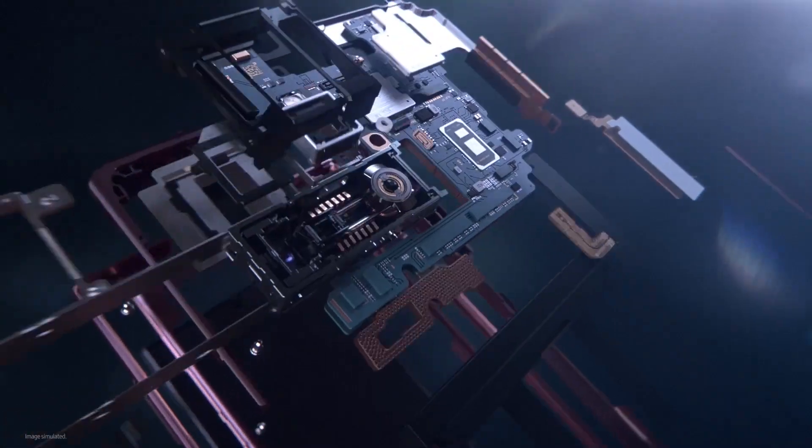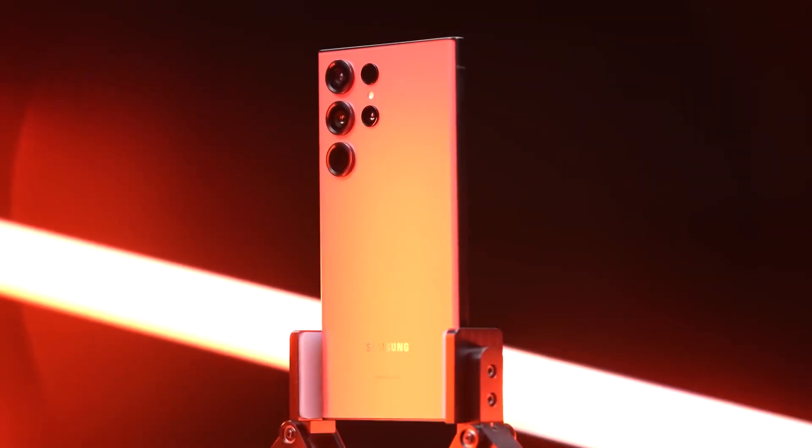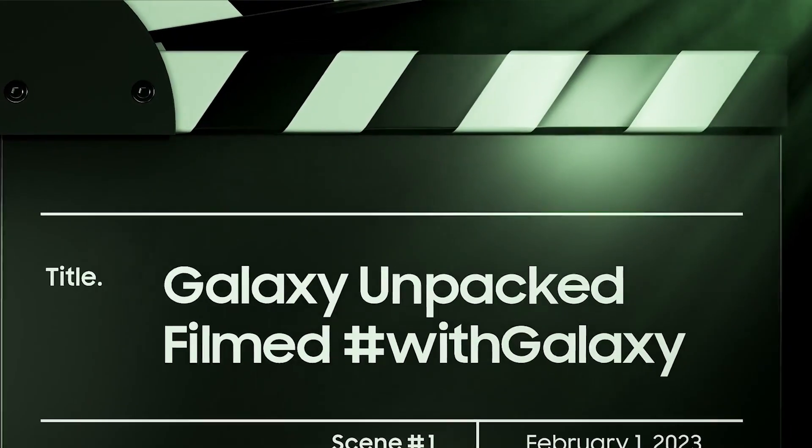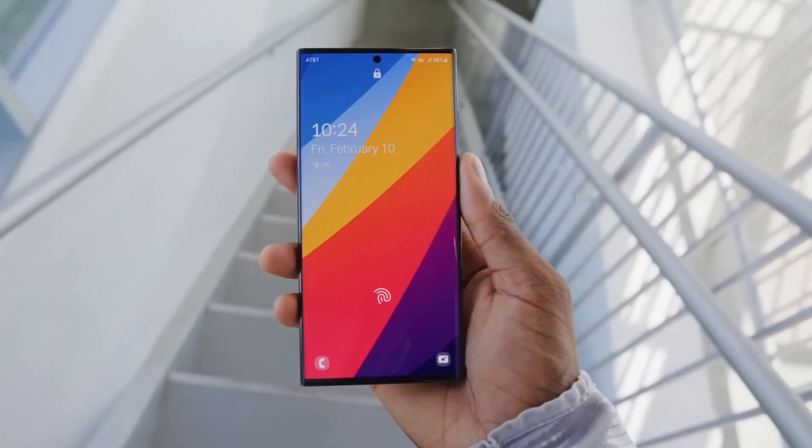We've got some exclusive insights into one of the most anticipated smartphones of 2024, the Samsung Galaxy S24 Ultra. Before we dive into this thrilling first look, be sure to give us a thumbs up to show your excitement for the Galaxy S24 Ultra.